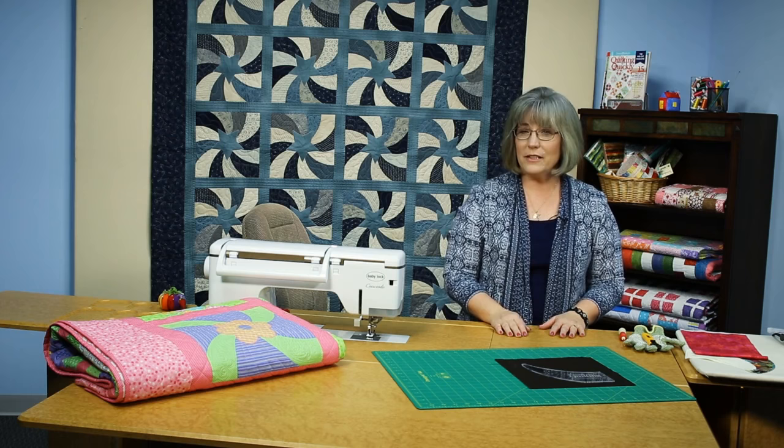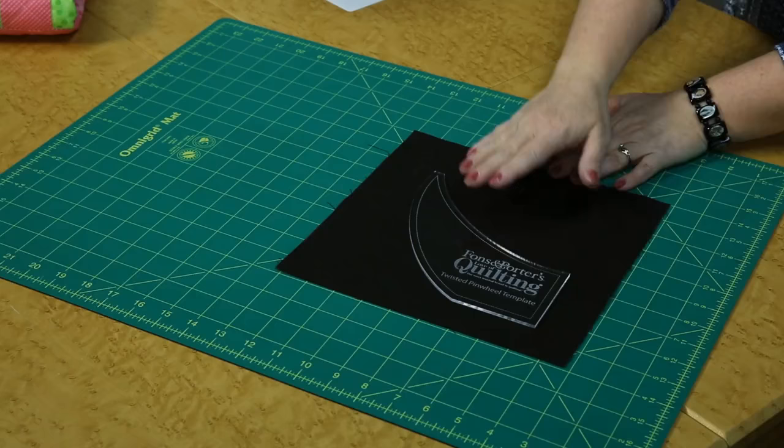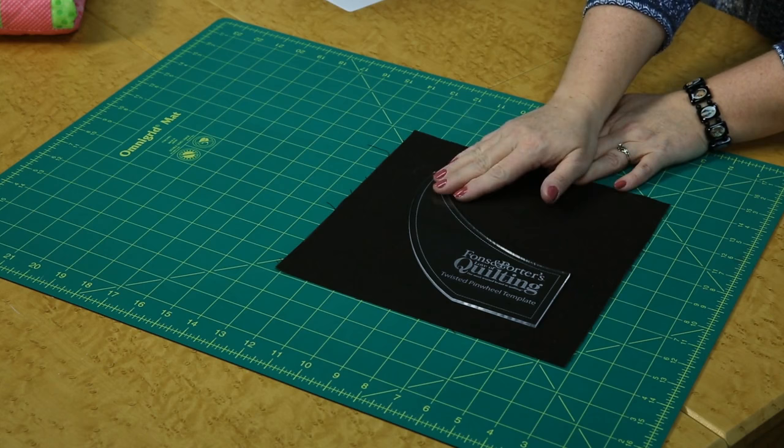Welcome. My name is Colleen Taukey and I'm the Sewing Specialist here at Fonson Porter. I would like to introduce you to one of our new tools and it's called the Twisted Pinwheel Template.